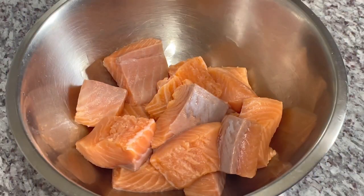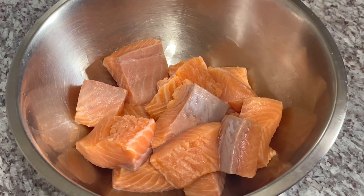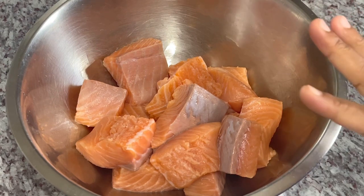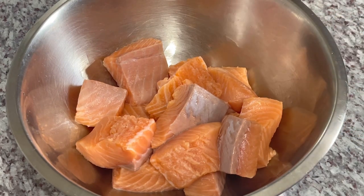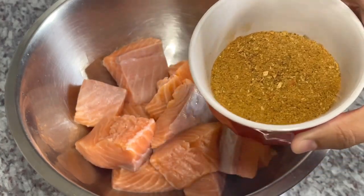Now we're going to season our salmon pieces. I went ahead and cut them up into smaller chunks. I washed them with a little bit of lemon juice, patted dry, and the seasoning we're going to use is some cajun seasoning — this is what it looks like.